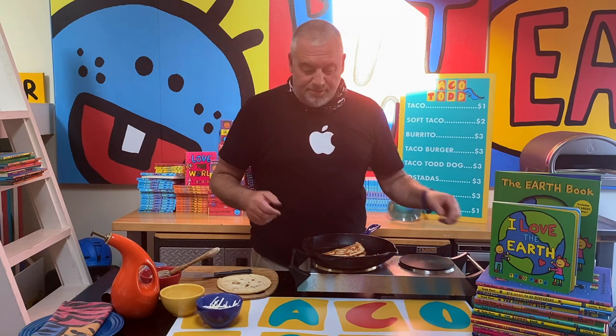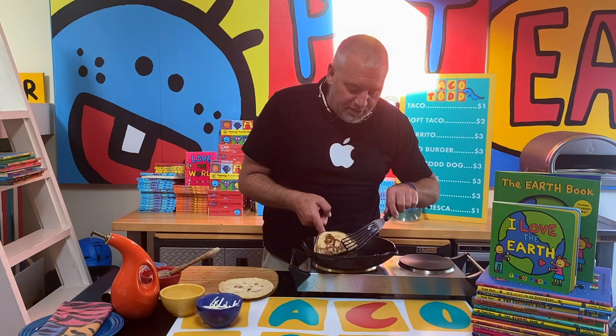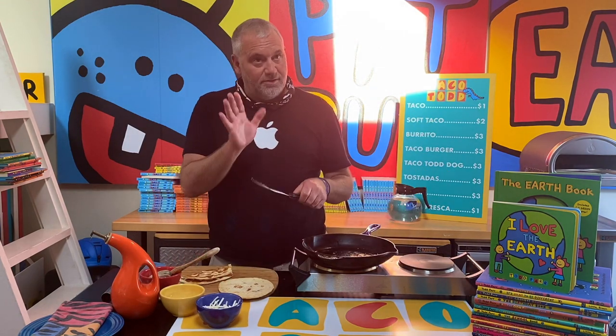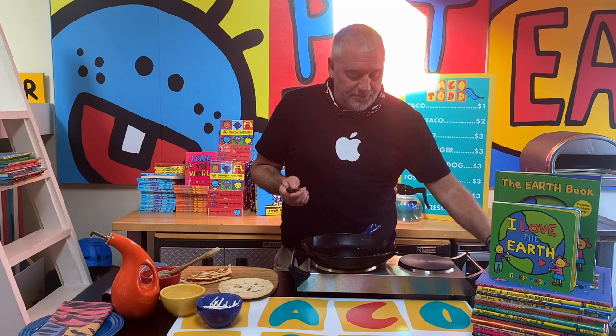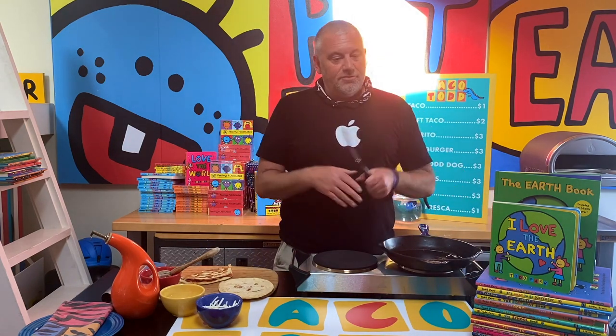I get asked about that all the time — people say Todd, how does putting your underwear in the freezer when it's hot help the earth? And it doesn't. I just put it in there to be silly, because as you know I write about things that are sometimes harder to understand. If you use things that are funny, I think it makes it easier for you to understand the story.